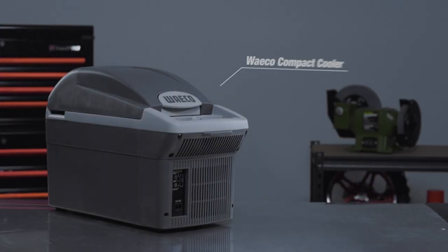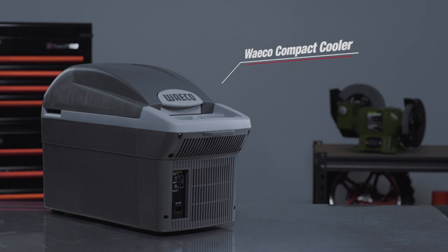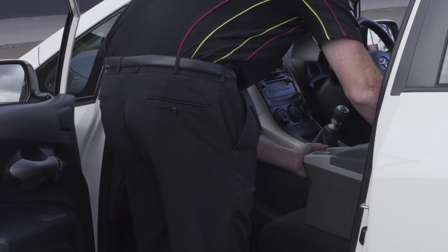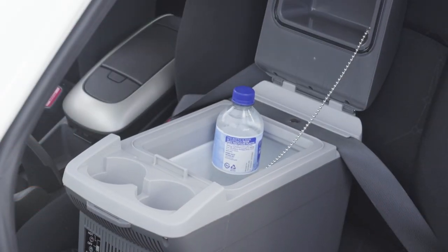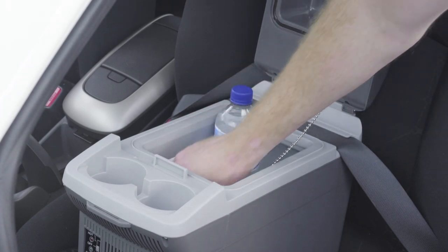If you are looking for the ultimate compact cooler for those longer road trips, you can't go past the Waco Console Cooler. Its compact size means that it weighs just over 3 kilos, making it easy to move in and out of different cars with ease. Although it's light, it's still able to hold an impressive capacity of 8 litres, so it's big enough for your lunch and a couple of drinks.